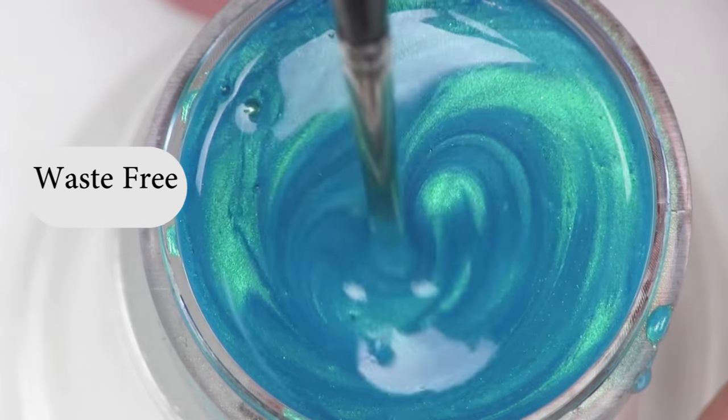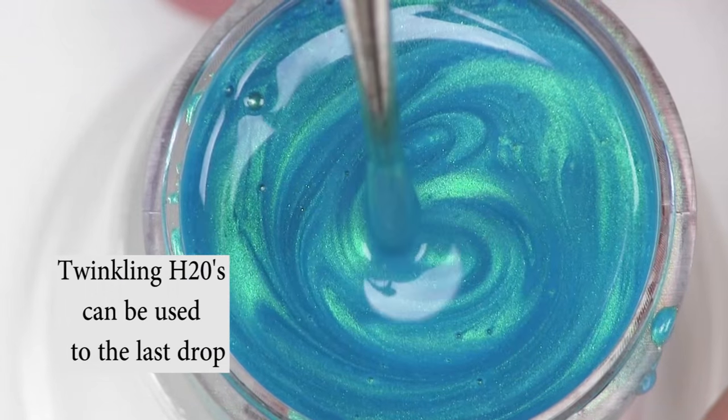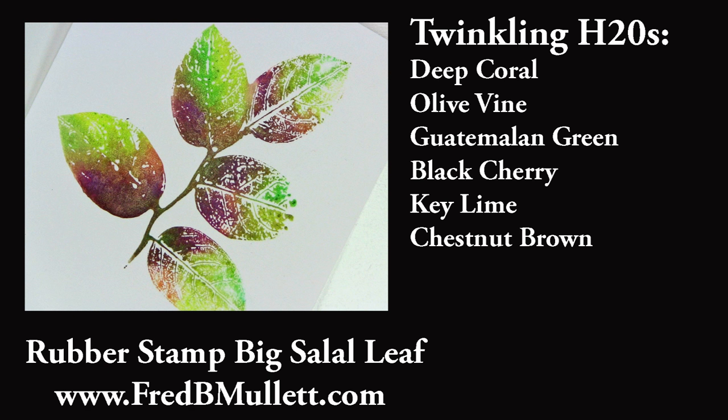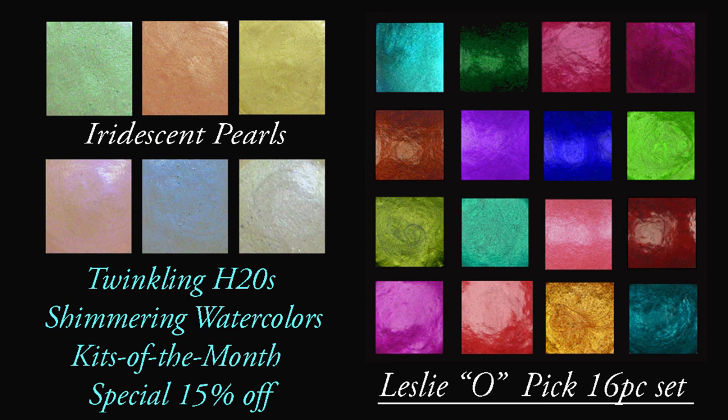With Twinkling H2O's, there's no waste. You can use them to the last drop. A few of the colors in today's project are available in the Leslie's Pick of the Month, available at colorart.com.